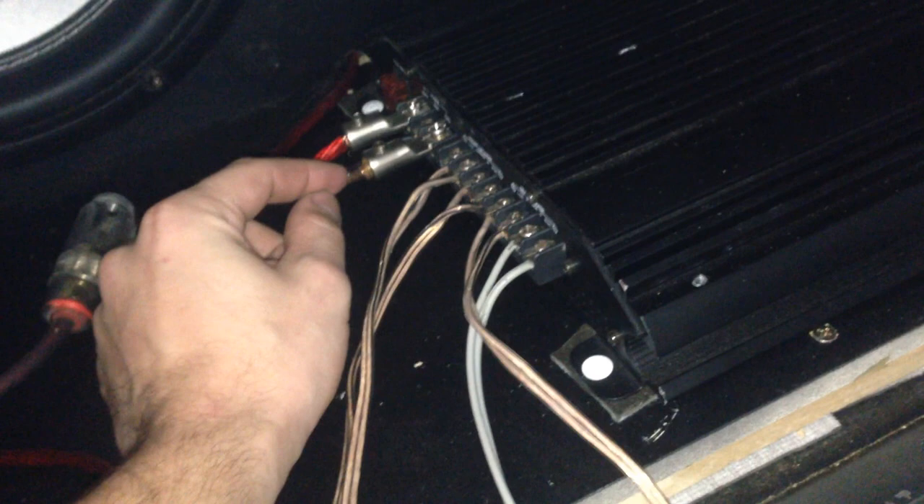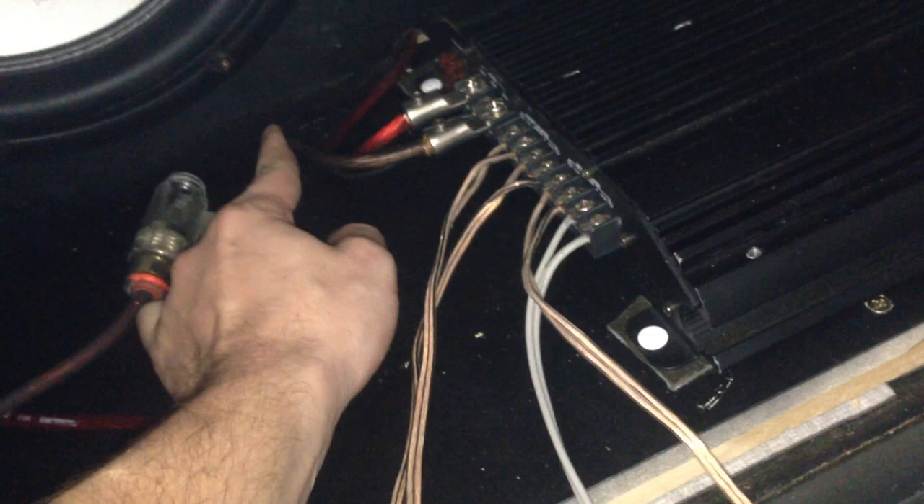There is actually a ground point in the boot of the car — I'll show you that once I pop the boot open. For your remote cable, you can run it straight to your amplifier, or if you're running more than one amp, cut the remote cable in the boot and solder a couple more cables of the same size onto it so you've got multiple remote lines and can connect more than one amplifier.